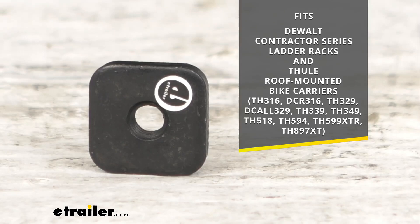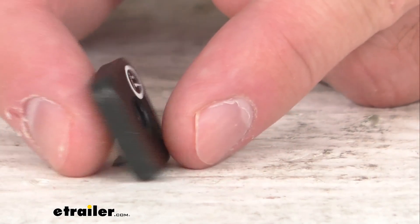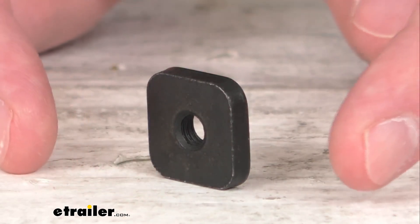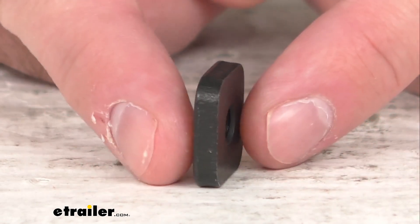This square nut is found in a number of DeWalt contractor series ladder racks and Thule roof mounted bike carriers, and it is used primarily to install accessories into the tracks of your load bars.